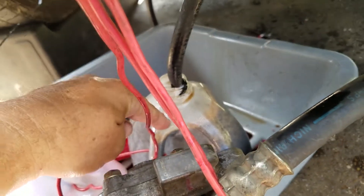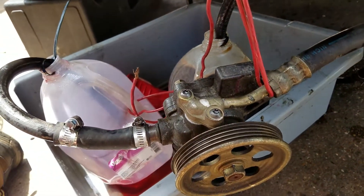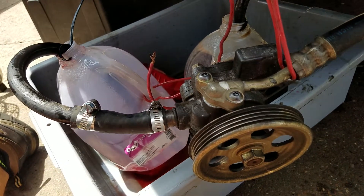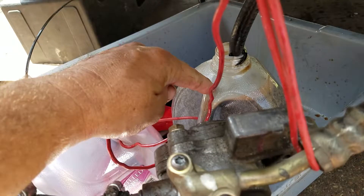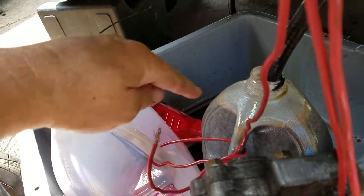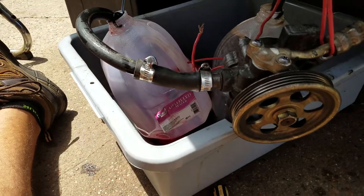This is the old transmission fluid, and as you can see it's really nasty. What I did was I connected all the lines, got someone else to start it, and then I ran this pump and matched the flow rate. Do it with clear containers so you can see what's happening.